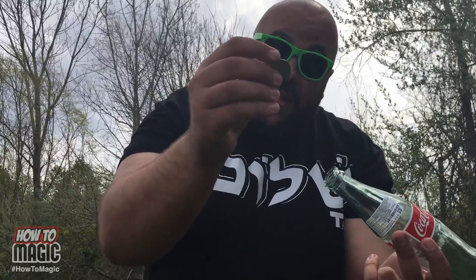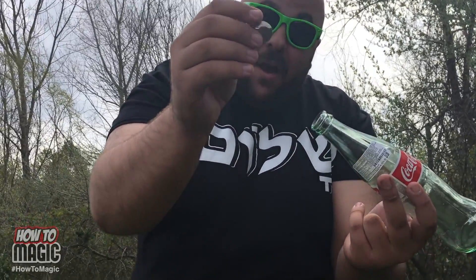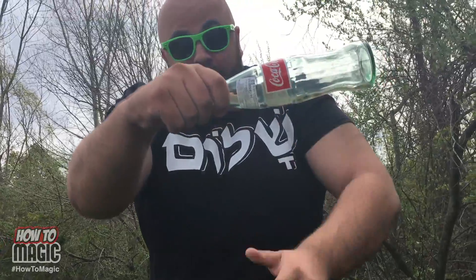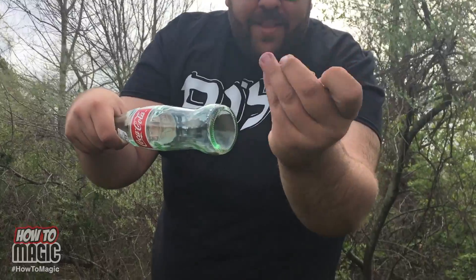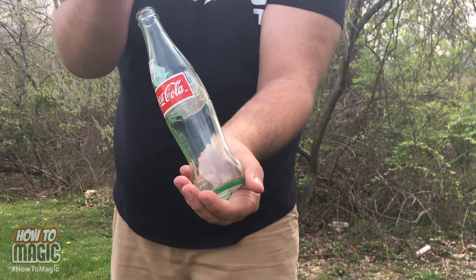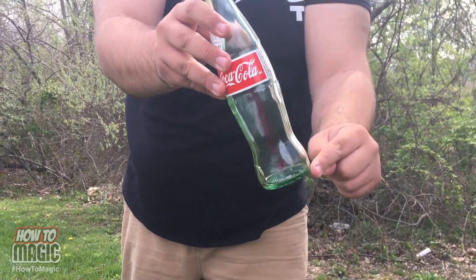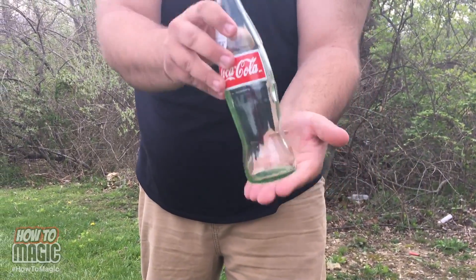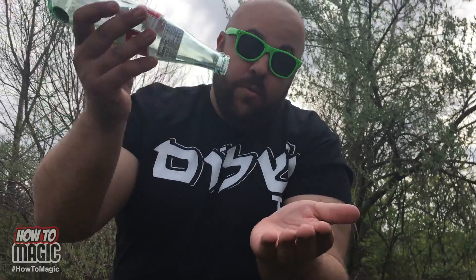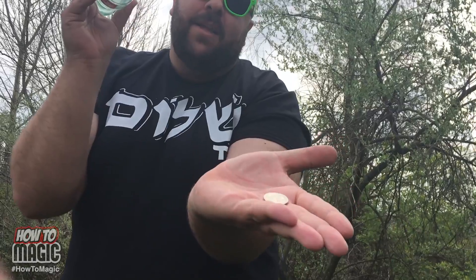All you need is a trick quarter — actually the same quarter as the bite-out quarter, so you can do both tricks with the same coin. Slide this in the neck of the bottle and conceal it with your hand. Take a normal quarter in this hand, do it on a count of three — one, two, three. Abracadabra! That coin drops out because of the force of your hand hitting it down. To get the quarter out, slam it down and it'll come right out. And that is how you do the magic coin through the bottle trick.